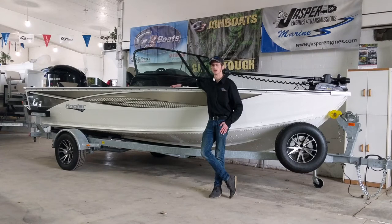Tyler here with Chase Family Boat Sales and the G3 Angler V19 SF. We opted to get this boat in a white package, sitting on a galvanized trailer and with an aluminum wheel upgrade.